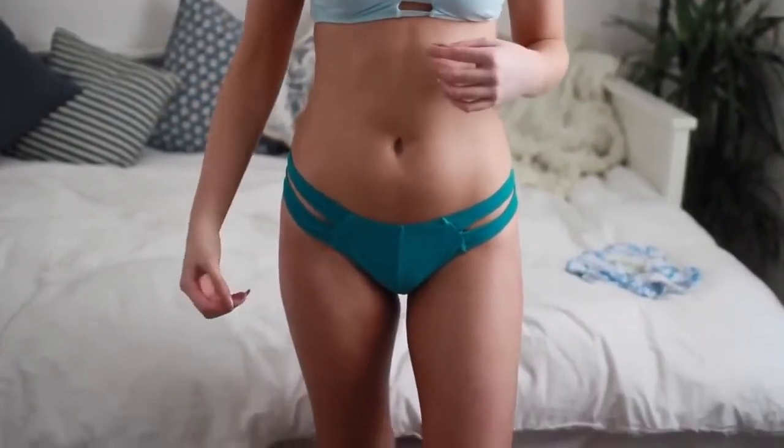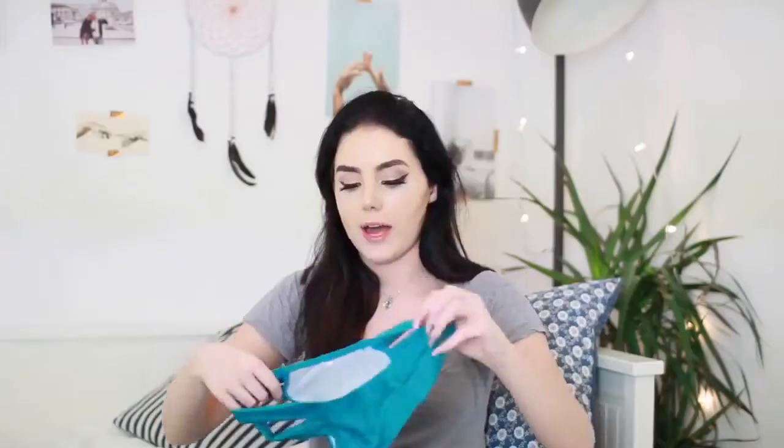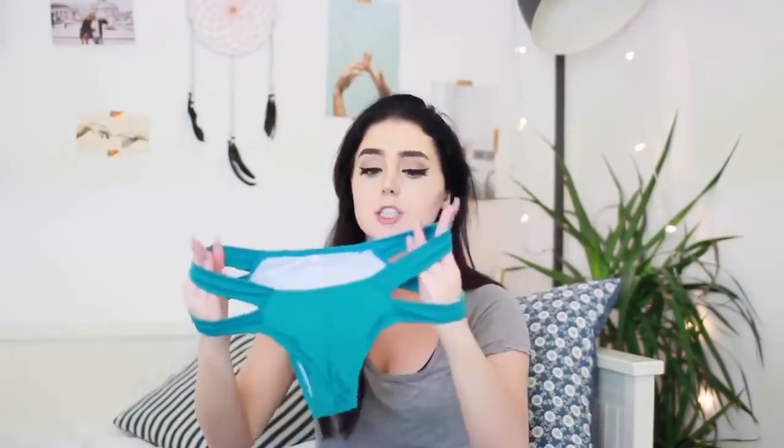This next one also reminded me of Aspen Ovard and Victoria's Secret. It's this really pretty baby blue with a cage back, and then the bottoms are a darker shade — a turquoise-y greeny blue — with big side details, which I just love. These are so pretty — look at this combo, don't you love it?